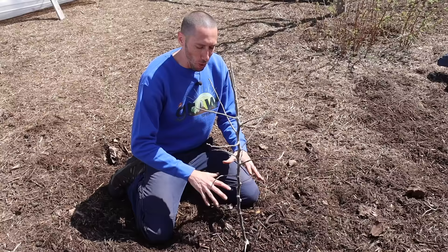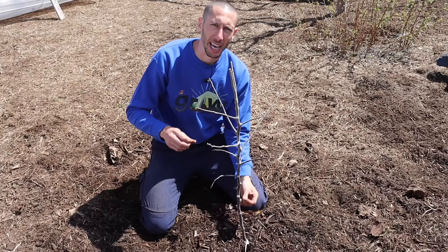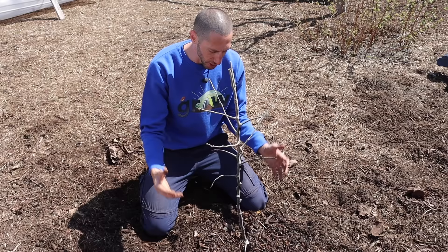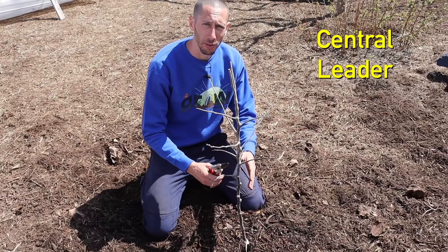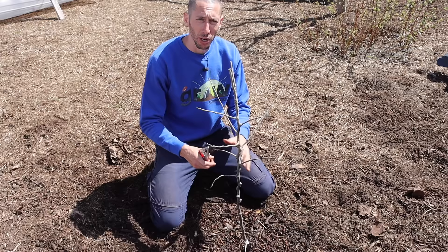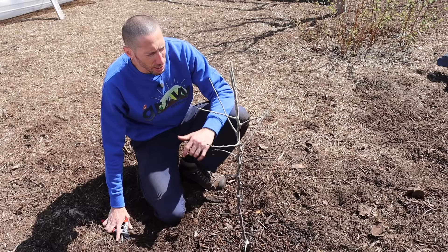The tree is all watered in, but we're not finished yet — we actually have to prune this tree. When the nursery dug it out, it lost some of its roots in the process, so we want to balance the roots and the leaves. If we don't prune, in spring this tree will wake up with a lot of leaves needing a lot of water, but there won't be enough roots to support them. We want to remove some top growth to balance the tree back out. Apple trees are pruned to a central leader — good pruning when the tree is young helps later on so you don't have to remove big branches. It also lets in more light and helps the tree fruit better.